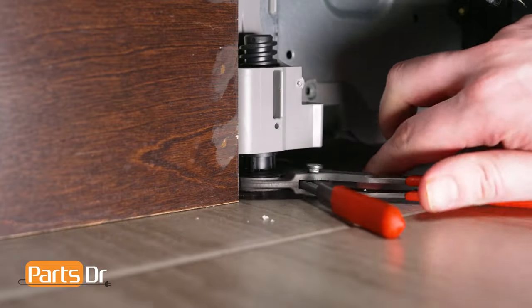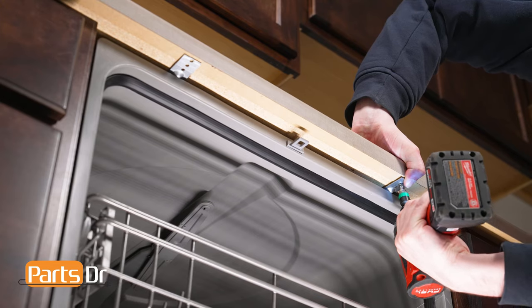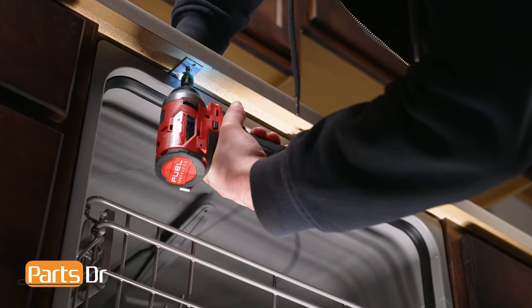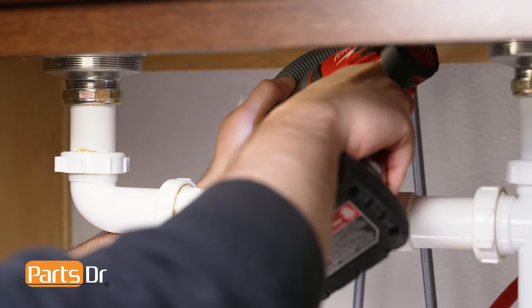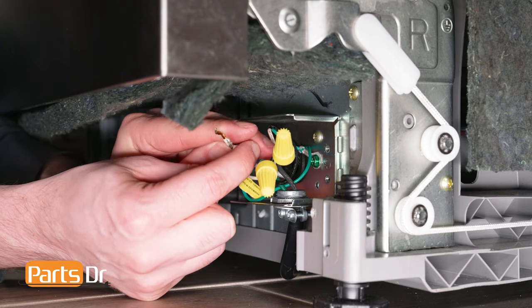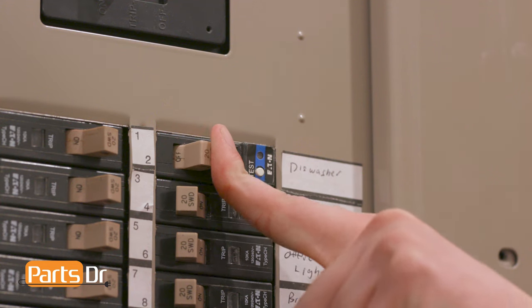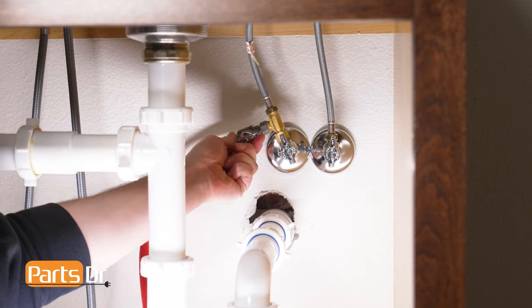You may need to extend the dishwasher's front leveling legs to ensure a tight fit against the countertop. Then reinstall the two mounting bracket screws. Reconnect the drain tube to the sink plumbing or garbage disposal. Now plug in your dishwasher. If your dishwasher is hardwired, you'll need to reconnect the wires in the terminal box and restore power by flipping the breaker. Last, turn on the water valve.